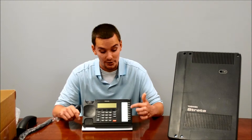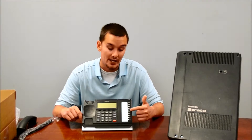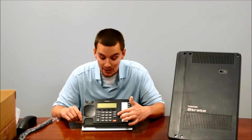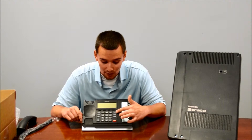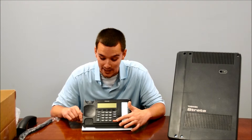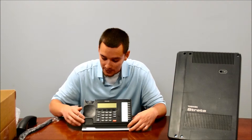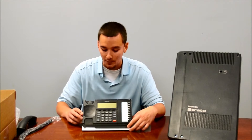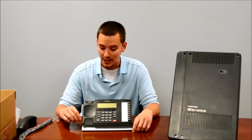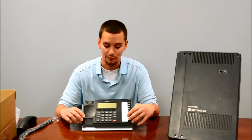The main features of the 5022 SDM are 10 programmable buttons. They are dual color LED status indicators, so you can visually see the status of the line. It has the standard function keys, such as speed dial, redial, conference, transfer, and enter. The volume keys, mute button — the standard features. It has a multi-line display and a half-duplex speakerphone.